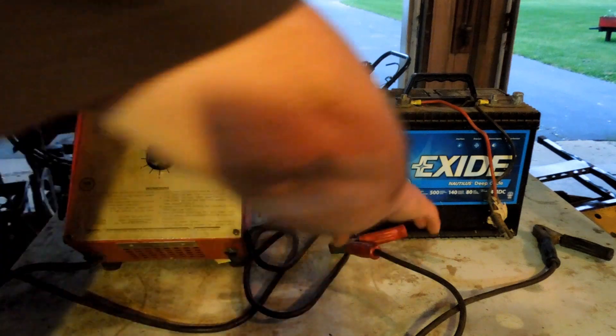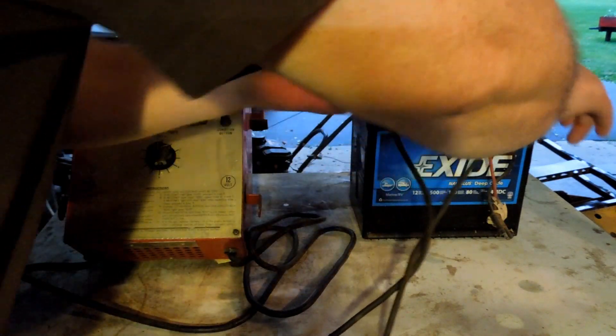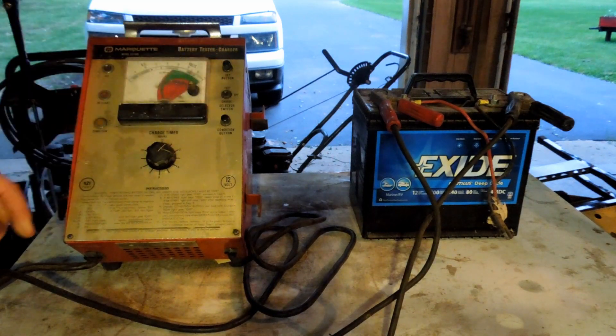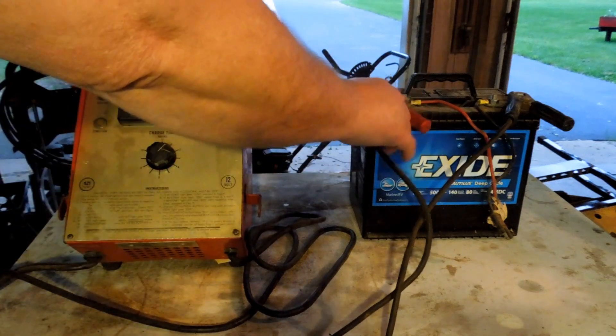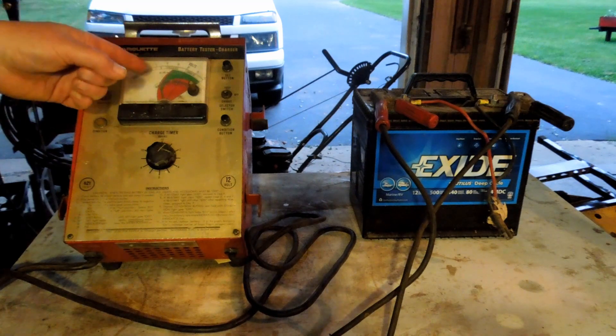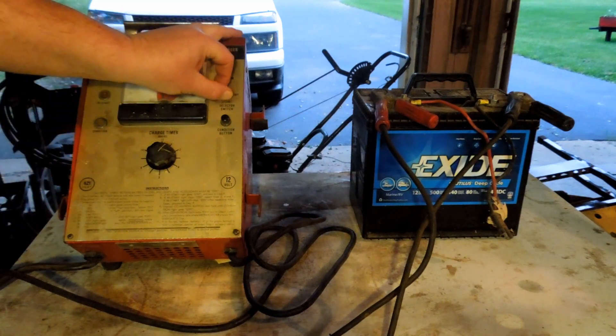It works — it charges just fine. It's actually a much better charger than the shower. This one is charging at a steady 13.8 volts, 13.9, 14 volts. So this battery is in good shape; it's already fully charged. I know it's okay. This tells me that it's in the charge range — the charge is okay. So I don't need to charge this battery anymore.